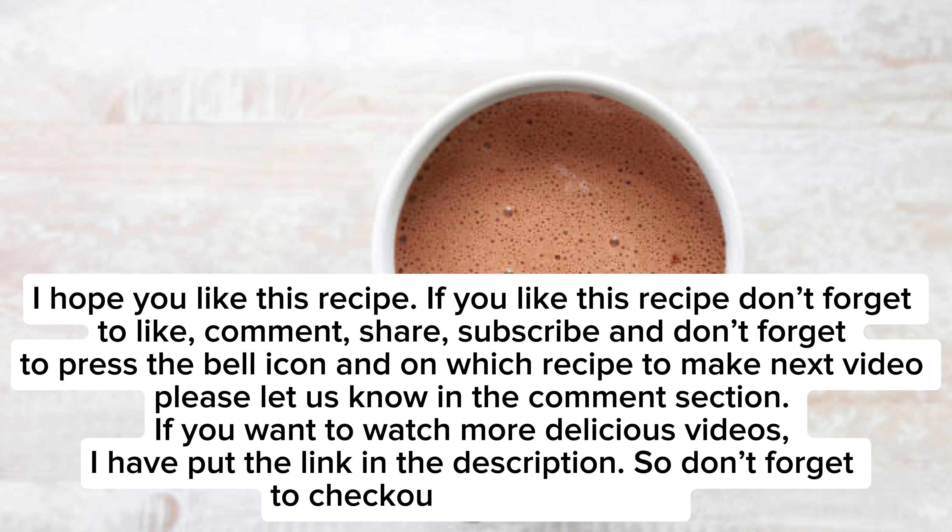I hope you like this recipe! If you did, don't forget to like, comment, share, and subscribe, and press the bell icon. Let us know in the comment section which recipe you'd like us to make next. I've put links to more delicious videos in the description, so don't forget to check it out.